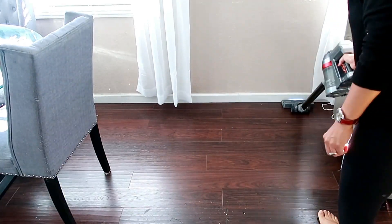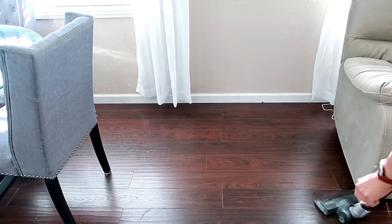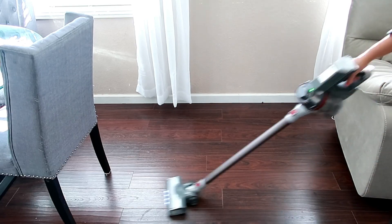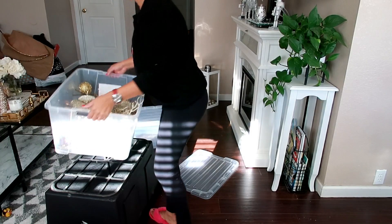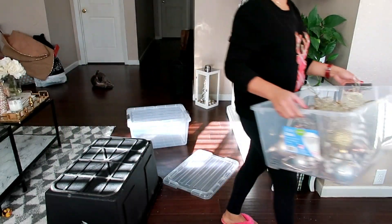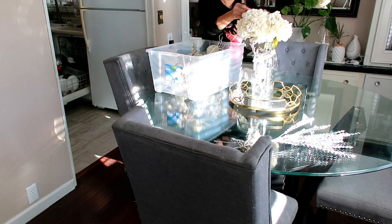Ya está el árbol quitado y voy a empezar a aspirar, chicas. Dios mío, había tanta escarcha y brillos en esta casa que yo hasta en la cabeza traía brillos, de verdad. Esas aspiradoras — si me preguntan, aquí abajo les dejo el enlace, es de Amazon también, bien económica. Y ahora voy a quitar todo lo que es lo del comedor.